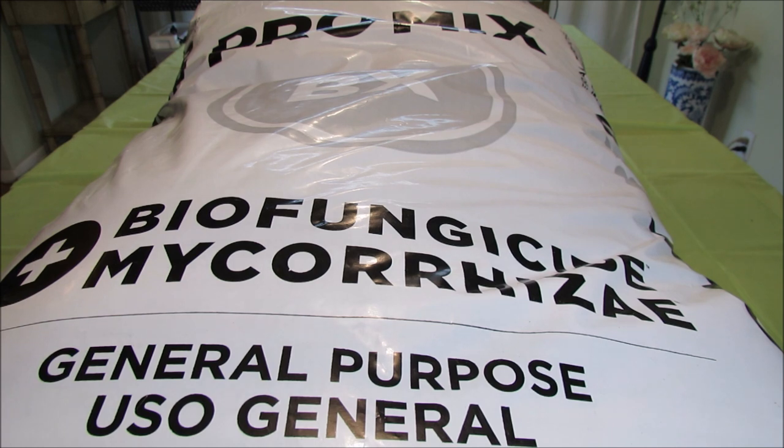ProMix is a general-purpose growing medium produced by Premier Horticulture. As a newbie with African violets, I used to have pH level issues — I had tight crown centers, and I learned from the Facebook group that they can be caused by higher pH levels.